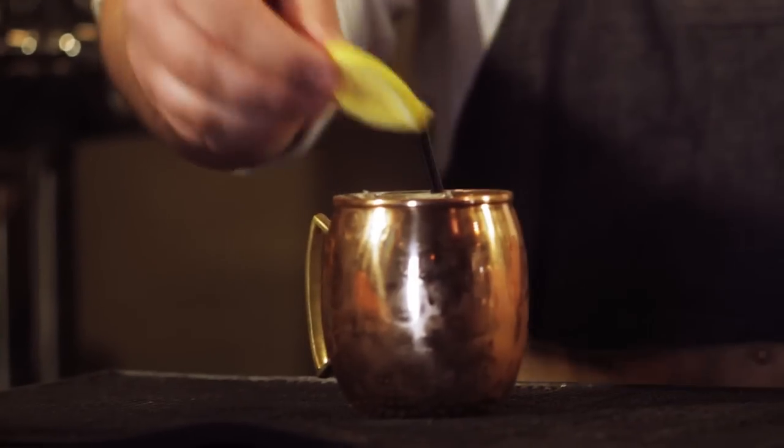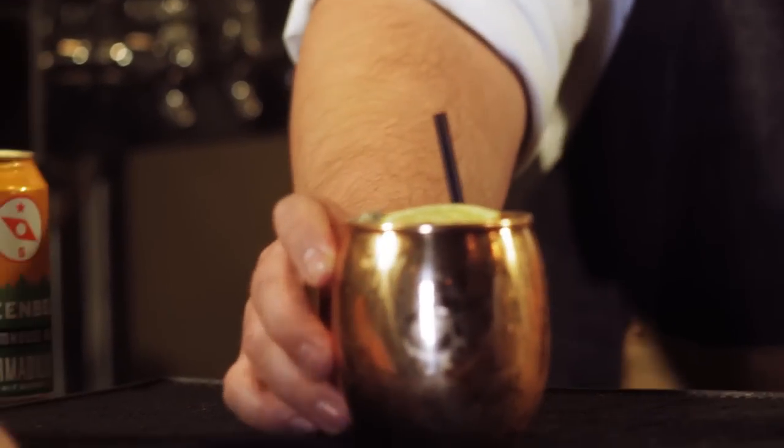Put two straws, give it a little stir, and top it off with the lemon wheel. We have the Denton Mule.